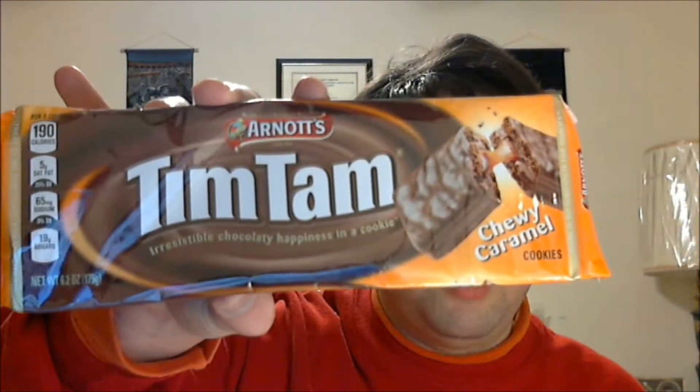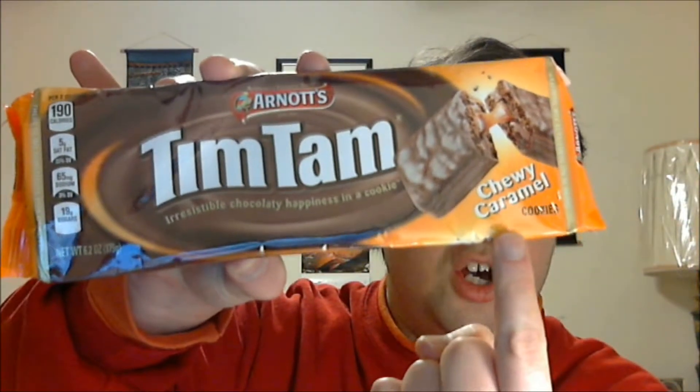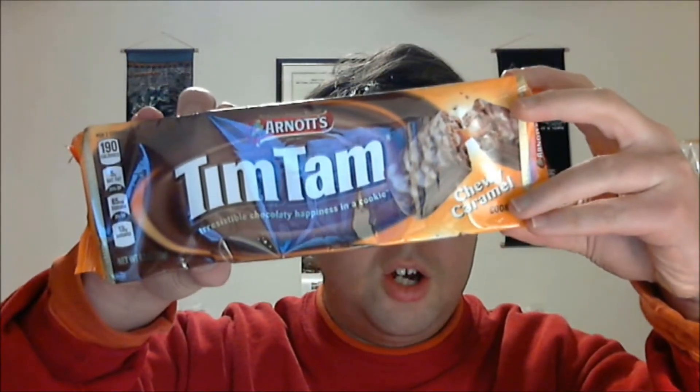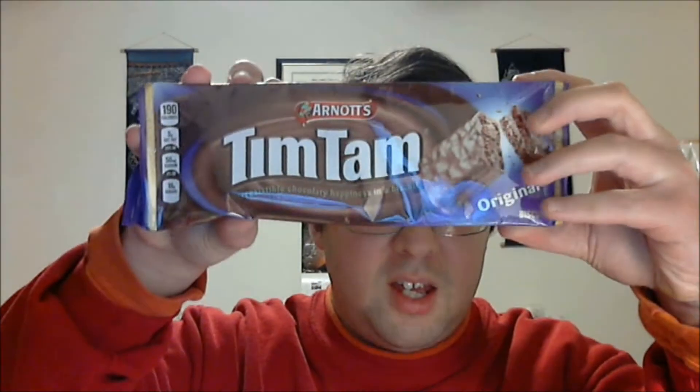Another thing — this version has to be Americanized. Look, it says cookies, not biscuits. So this may have been Americanized a little bit, that's why I rated it a little less. This one was also sold in America, but it says biscuits. I don't know why that is, so if you know why this says cookies and this says biscuits, let me know in the comments below.